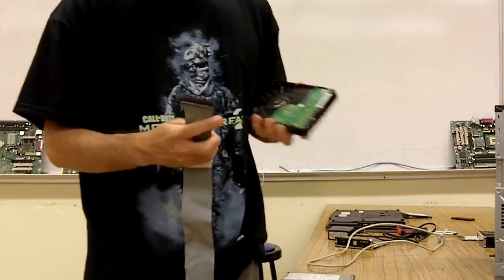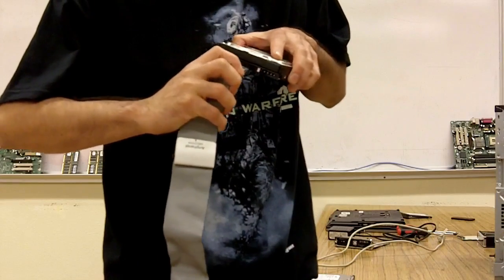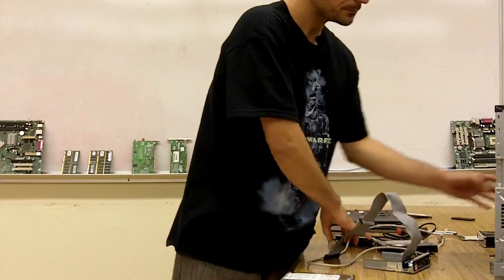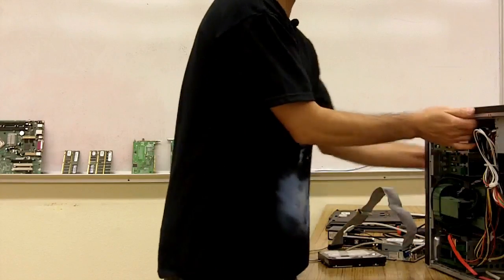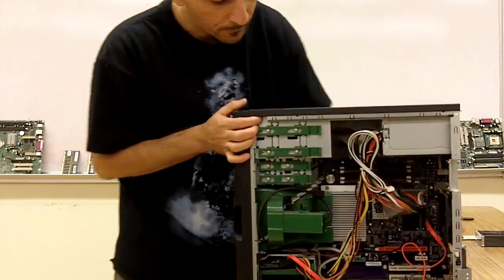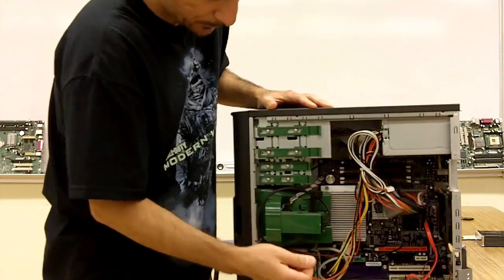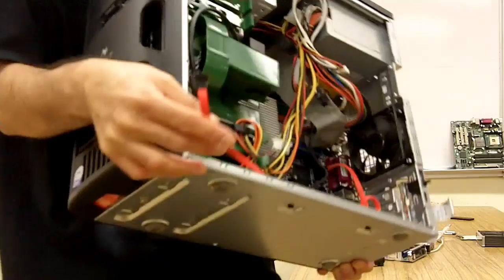This is what an IDE ribbon cable looks like. It will be connected to your hard drive inside your computer, sort of like that, and it will have a power connection on this end. For the SATA drives, I'll show you with this computer — I took out the side paneling ahead of time. The SATA drives will have this connection. This is a SATA data cable.